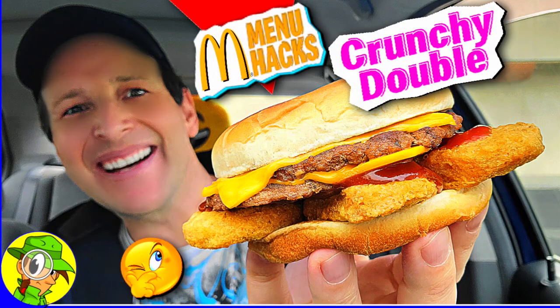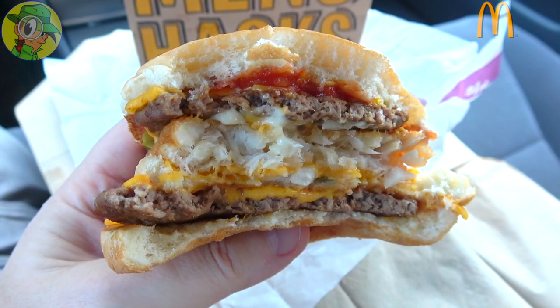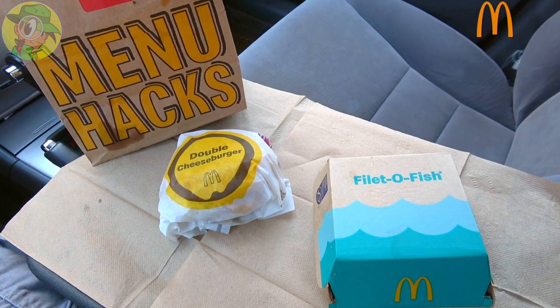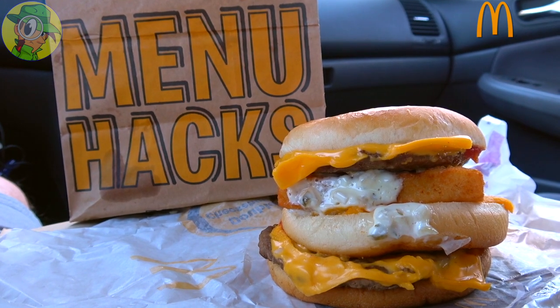I'm glad to have given one of these new menu hacks a shot at Mickey D's, because this one actually feels like a true hack — it's not something you'd normally eat together. The last review I did, the Crunchy Double, is pretty much something you'd do on your own; just putting chicken McNuggets into a cheeseburger is a no-brainer. But this is a real hack for me — first time going in on two sandwiches I would never buy together. I like the presentation, it's hearty, and the best deal is with the fries and the drink. Kudos to Mickey D's for including those.